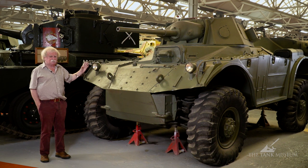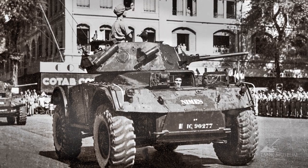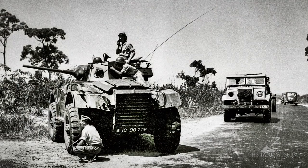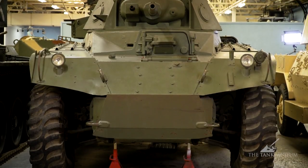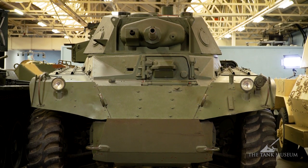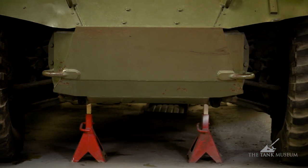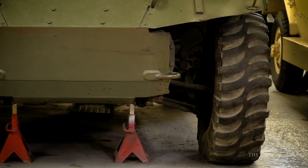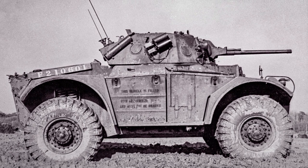What we did was sell 20-odd of them to the French. The French used them first in North Africa, then shipped the whole lot to Indochina where they were fighting the Viet Minh, and left them there. So they can't have been that much use. The vehicle is a bit wider than the Daimler — eight foot nine wide. It was said at one point that the track of the front wheels was wider apart so that when it followed a tank it didn't fall into a rut, but whether that's really true I don't know.